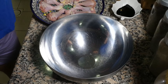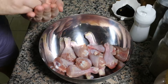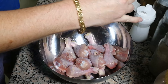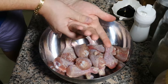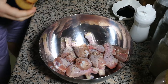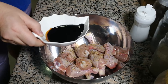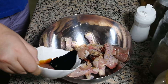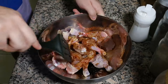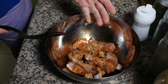Step one: slightly marinate the chicken. It goes into the bowl. Some salt, black pepper, cumin, coriander, and soy sauce. Everything goes in. Mix it up. Keep it on the side for one hour for marination.